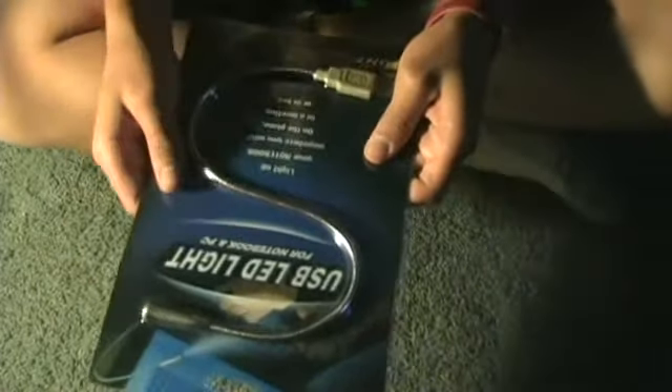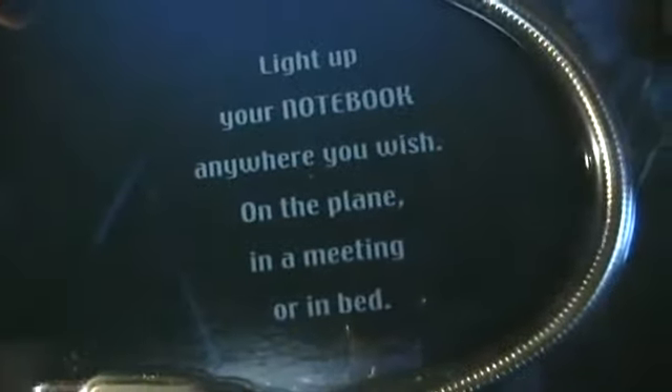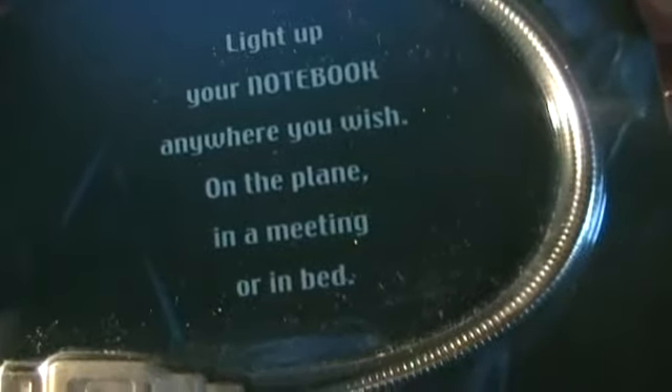Here we have the USB LED light. It says: 'Light up your notebook anywhere you wish — on the plane, in a meeting, or in bed.' You know what I'm talking about.